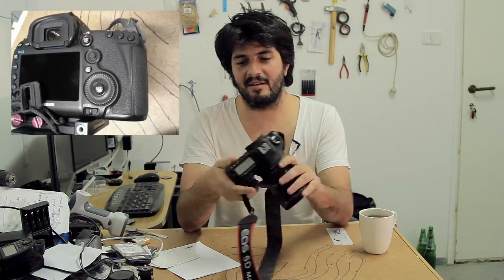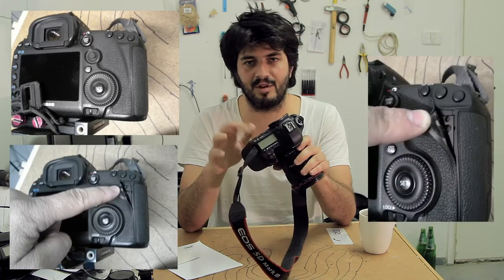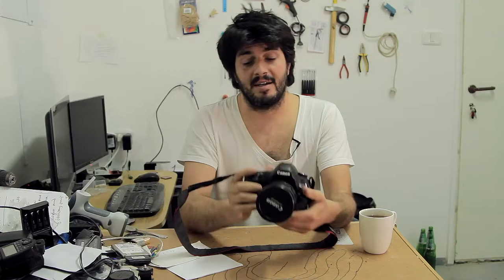I brought it back again for the fourth time to the shop. They gave me a replacement, it took a few weeks. When I got it back and took it to work, the entire grip just let go — they didn't put it back properly. After that I got another Error 70. This camera is completely a lemon. Within the one year I've had it I probably had three to four months of a replacement camera.